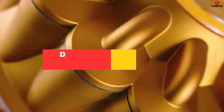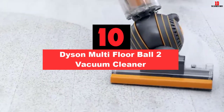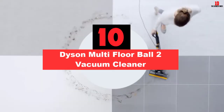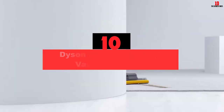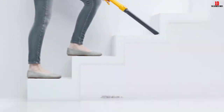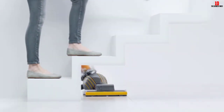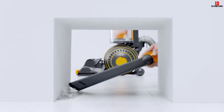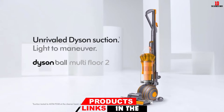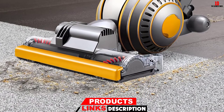Starting at number 10, we have the Dyson Multi-Floor Ball 2 Vacuum Cleaner. The Multi-Floor Ball 2 by Dyson is a great option if you're in the market for an upright. It's lighter than it looks, but it eliminates the worst stains with relative ease in just a couple of passes. Best of all is its adjustable cleaning head that adheres to the surface of your floor, whether it's floorboards, high pile, or low pile carpeting like Berber.